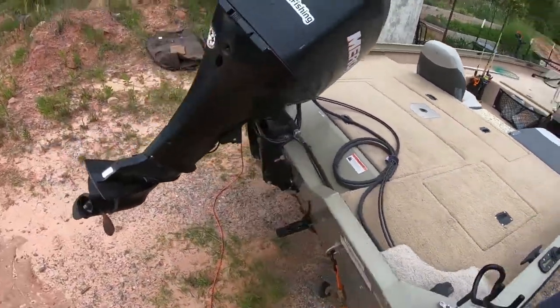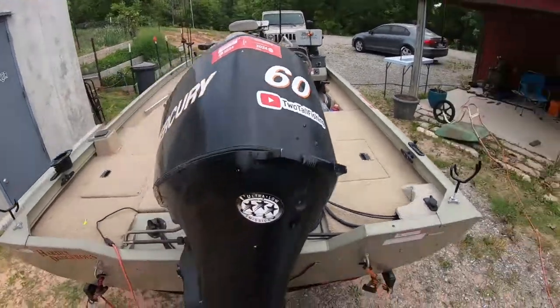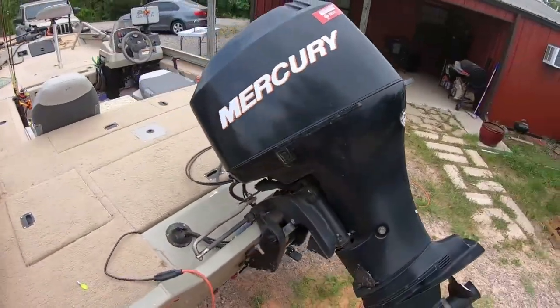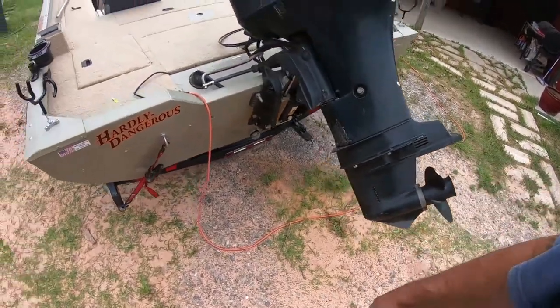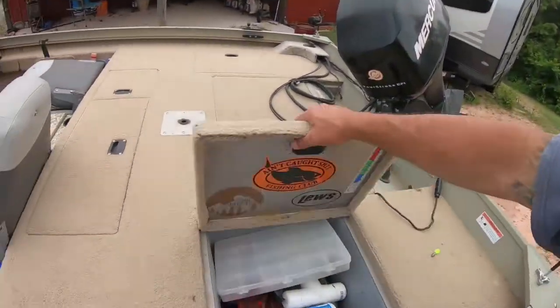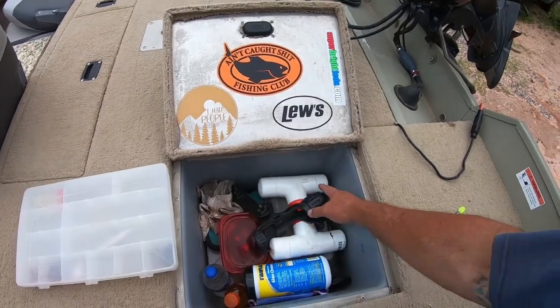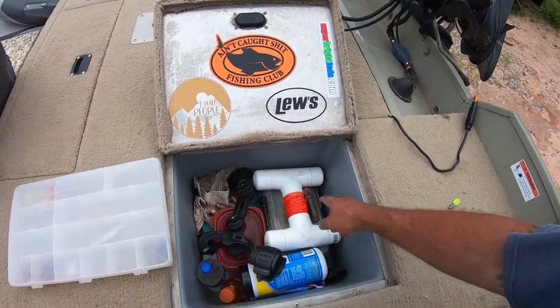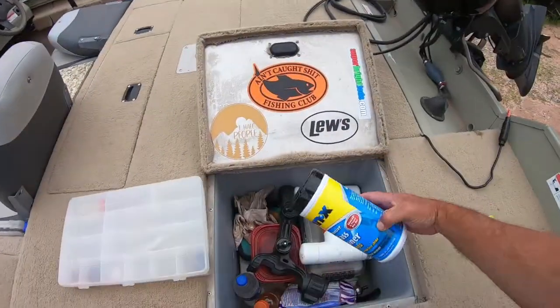There's my 60-horse Merc. I had the lower unit rebuilt here recently and man, it's like a dream now. The other side is just junk tackle.